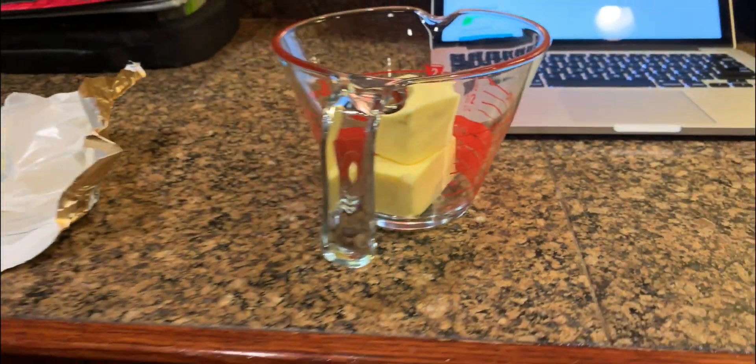First thing I'm going to do is melt the butter in this glass Pyrex bowl. A little tip when you're melting butter: make sure that you cover the top and don't do it too long because it tends to explode and it makes a mess. So be careful.